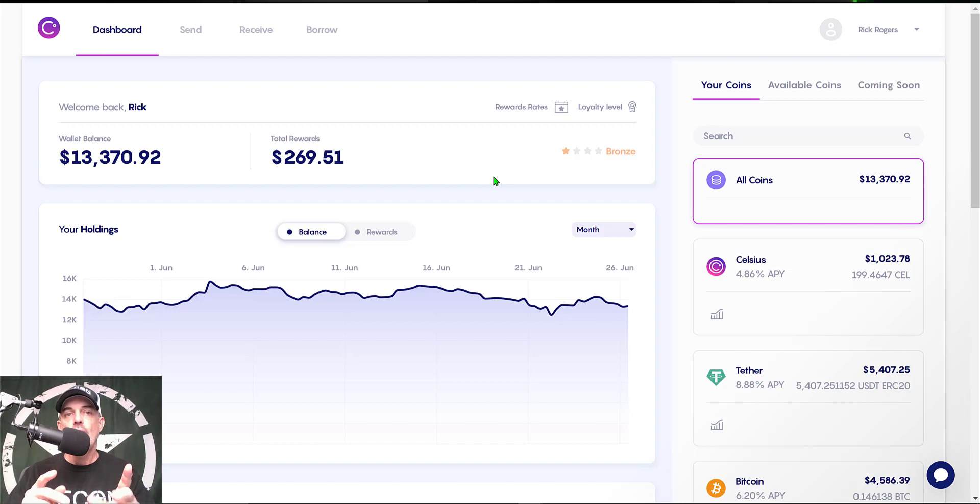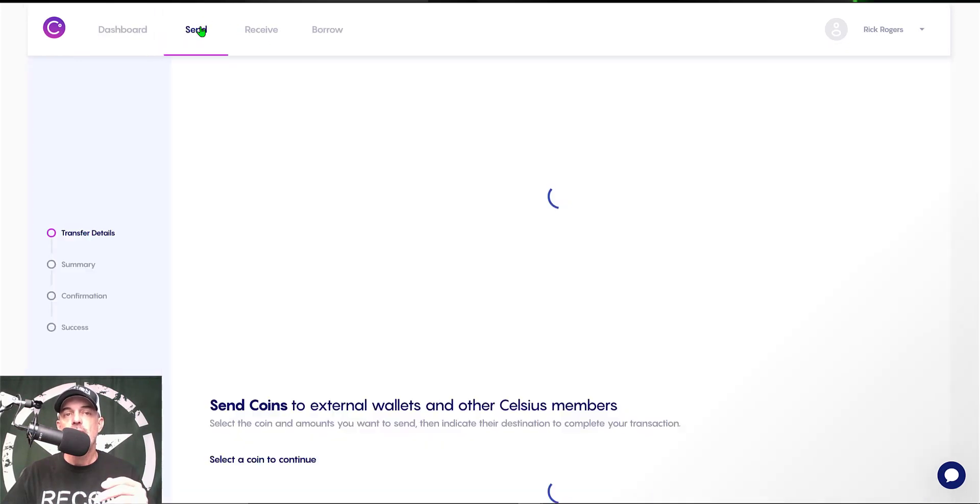Now that's enough jaw-jacking — let's get to transferring these tokens over to my MetaMask wallet. After I log into my Celsius wallet I'll arrive at my dashboard, and from my dashboard I need to click on the Send tab up here at the top of the screen.